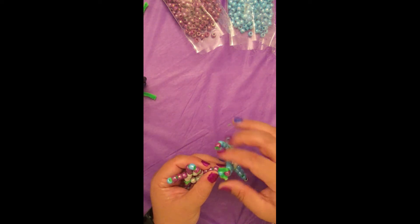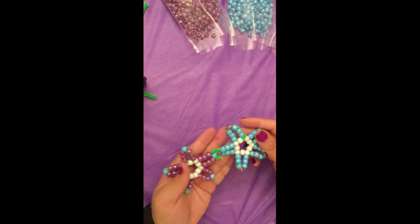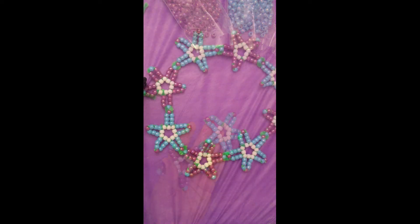Once you have enough flowers to go around your whole head, you're going to close up your crown. Make sure to close it the exact same way you add a new flower.